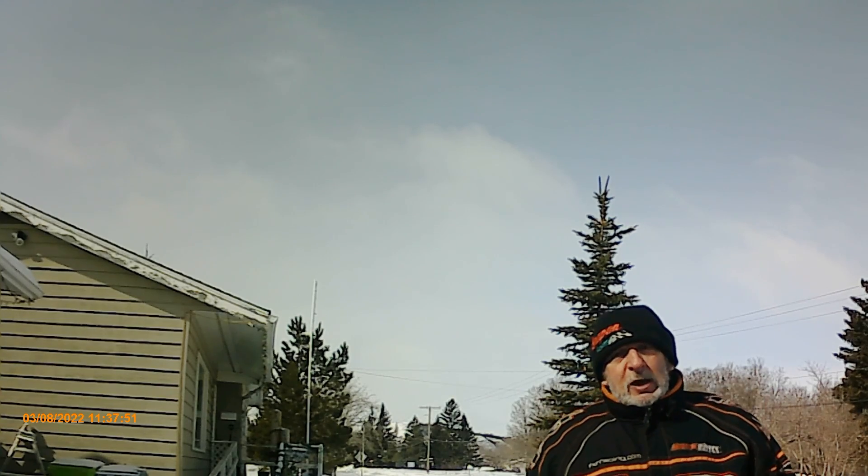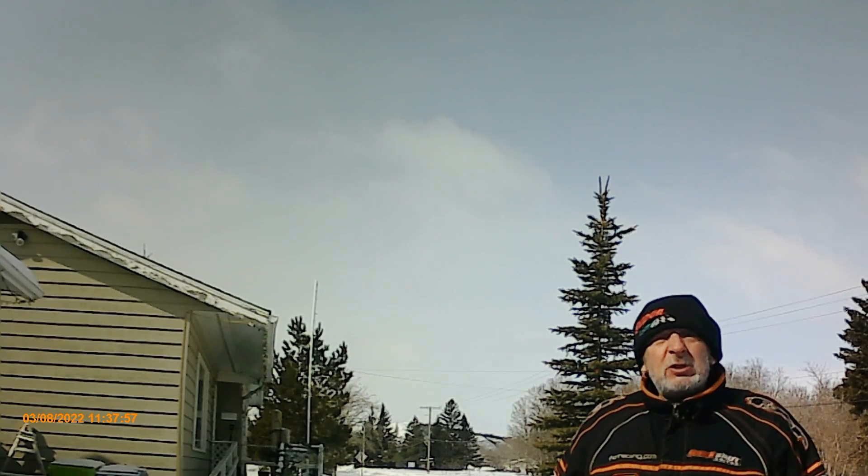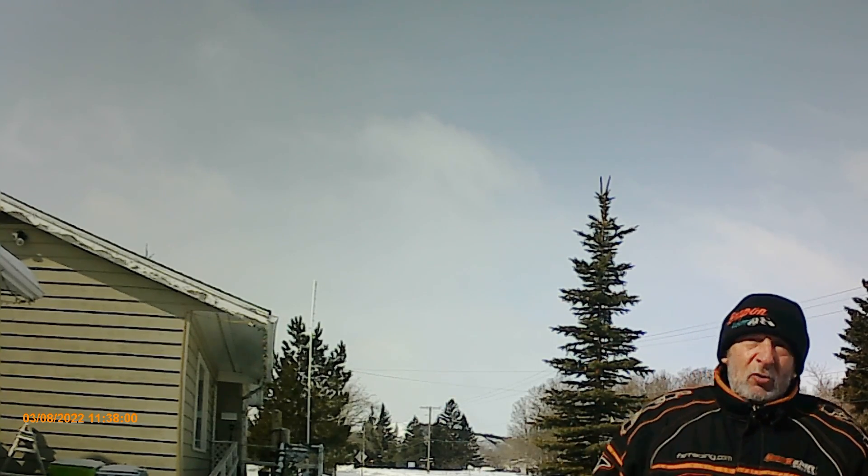Hey, this is Flatlander Mike here again from Saskatchewan, Canada. Quite chilly today — it's minus 10 Celsius, but the wind is just howling. We must have a wind chill of about minus 15 or 20 today.